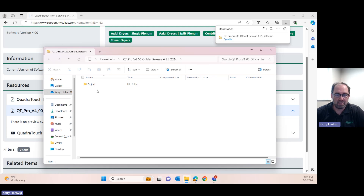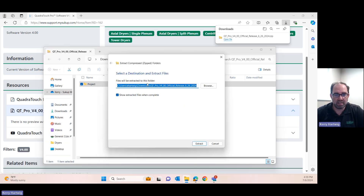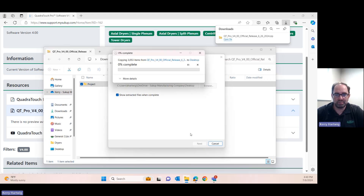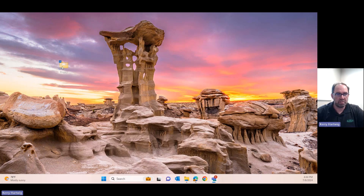If you do not extract it and go to put it on a USB stick, it's not going to work. So we select that folder and then select extract all. It brought up a window where I can decide where I want to put it — I like to put it on my desktop so I can find it. It just finished and it brought a folder called 'project' onto my desktop, so that is going to be a freshly downloaded and extracted folder.